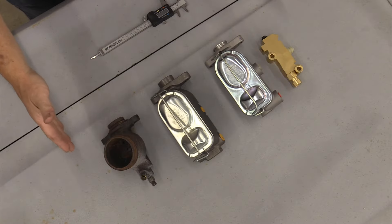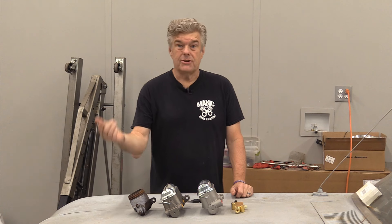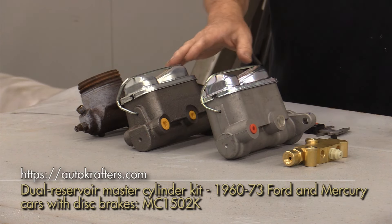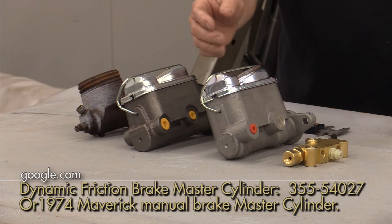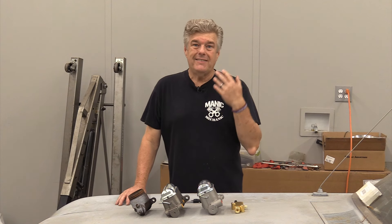What I've got here on the hood is a set of parts: a single reservoir master cylinder — this is actually the master cylinder off of Wonky — then a disc brake master cylinder for power brakes, then a manual disc brake master cylinder for 1974 and up Maverick and possibly Granada. Next to that we have a proportioning valve.